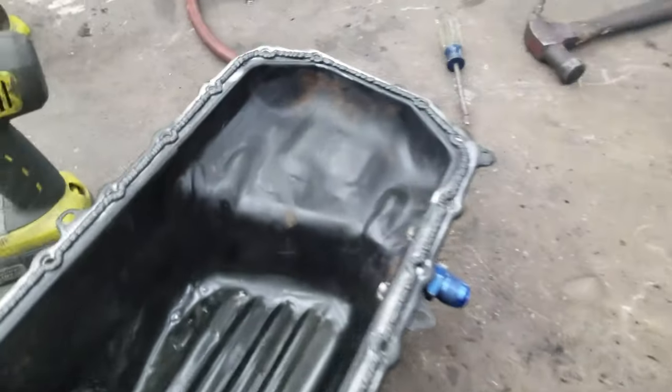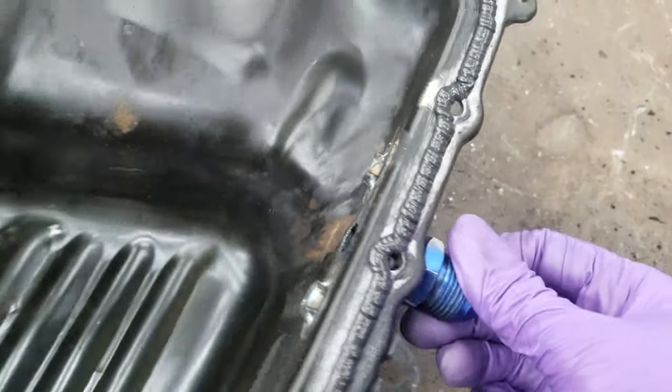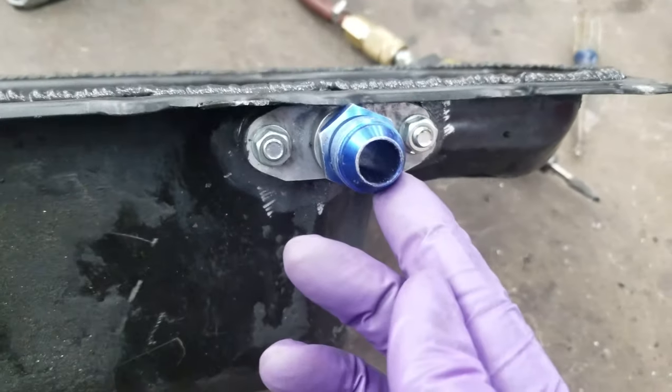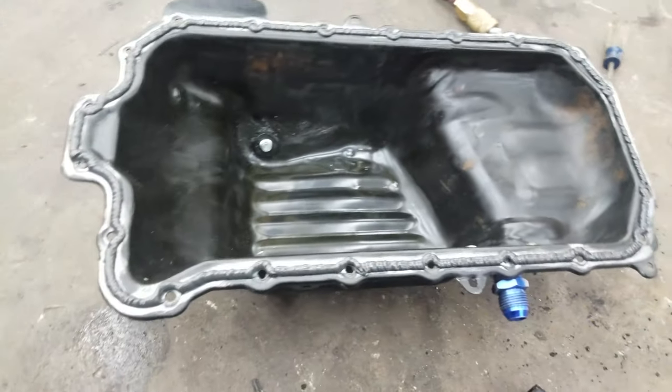Got the oil pan down and got the fitting attached. The way I like to do my fittings is I drill all three holes and tack-weld the bolts in place so that way I can take it off when it's still on the car if I ever need to drop the pan again. Just got the RTV on and I'm about to put it up into the car. Hopefully there are no hiccups because it's the worst part of doing this.